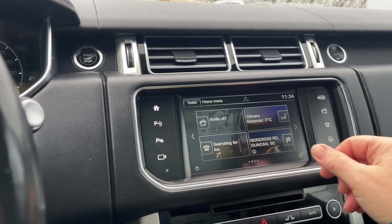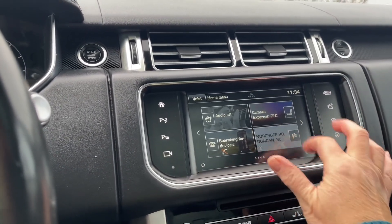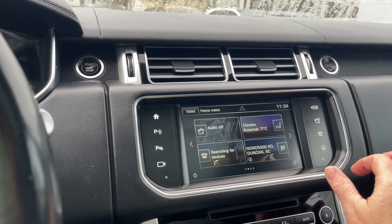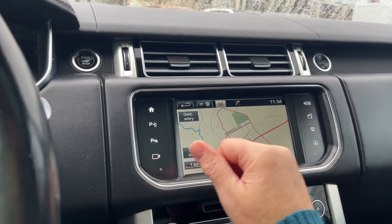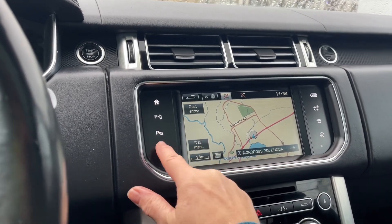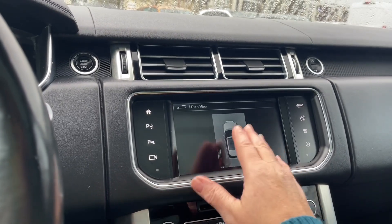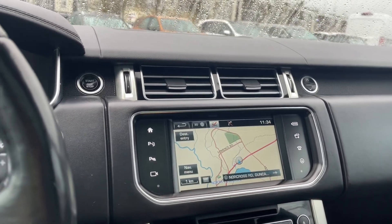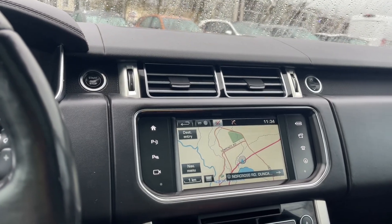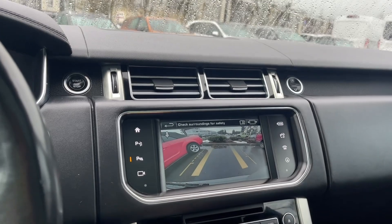We have climate control for our seats. You've got your map location and you can put in your destination — so you've got navigation. There are parking sensors on the side, and there's your camera accessible by the push of a button with a plan view. And if we put the vehicle in reverse, this is where we see our backup camera view showing us what's behind us.